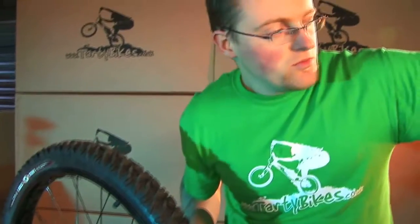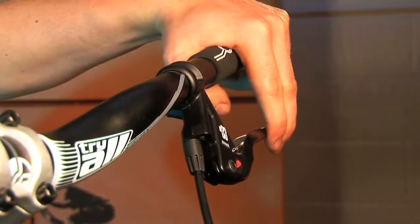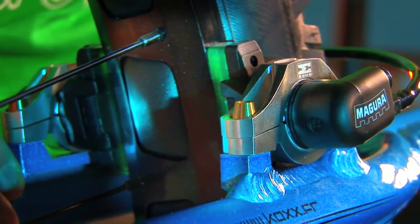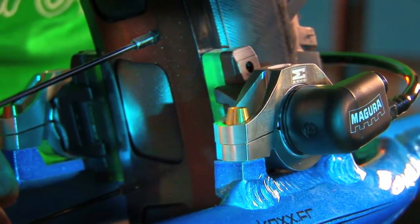With the brake clamps loose, you can pull the brake lever back to your desired position and that will actually push the brake pad away from the rim. Give that a little squeeze — that will push the pad away from the rim. Pull it back to your desired position and that gives you a bit of gap between the pads and the rim.